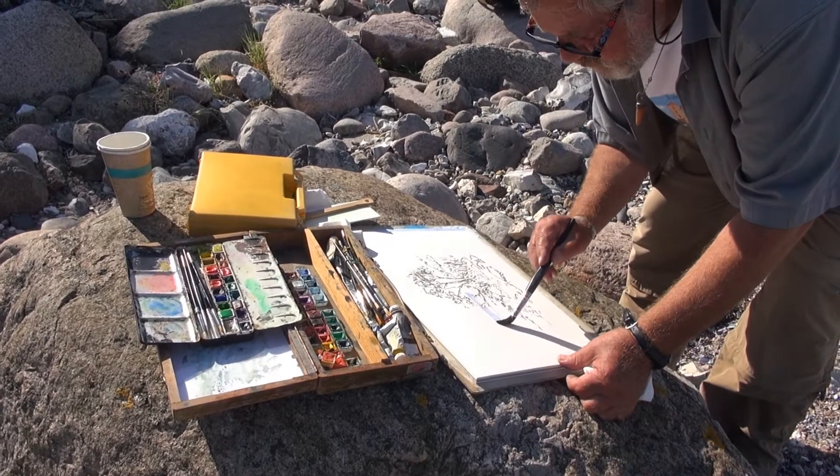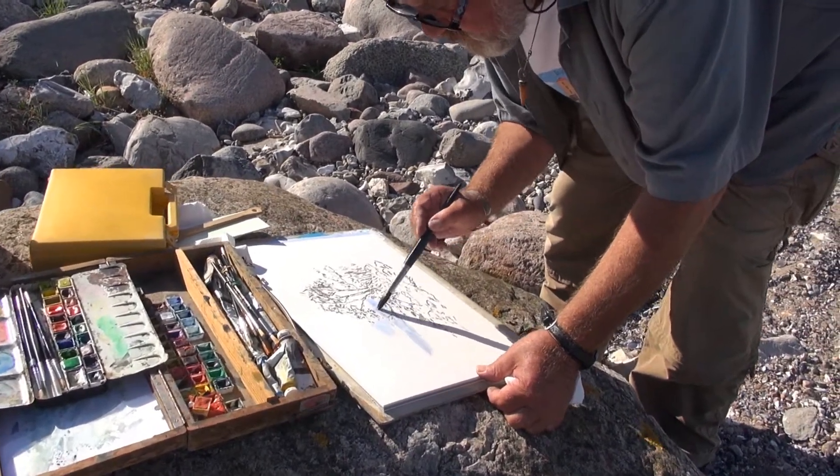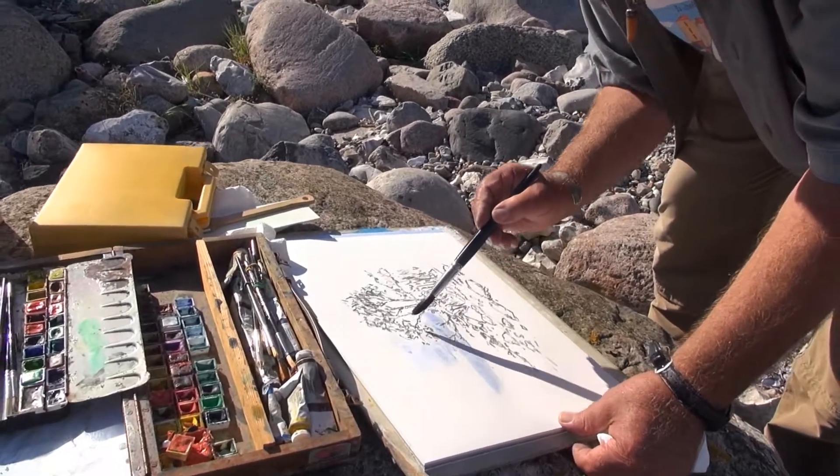Ich muss zügig arbeiten jetzt bei der Sonne.